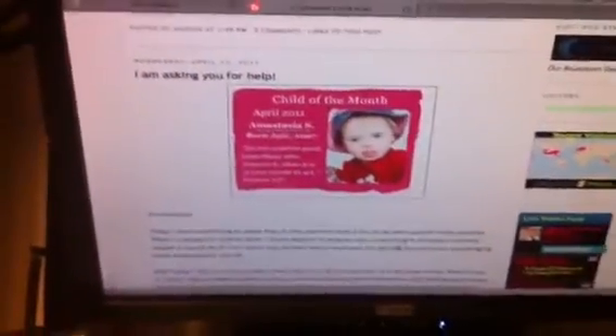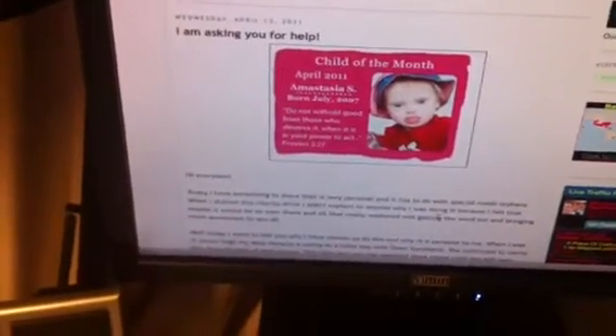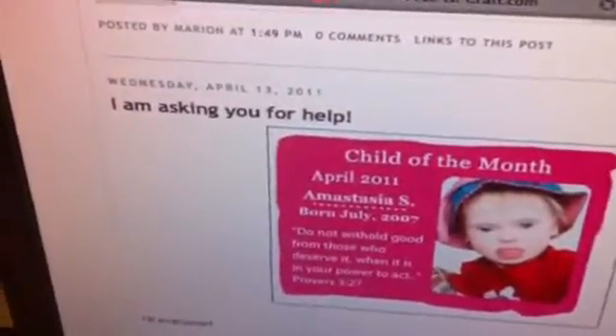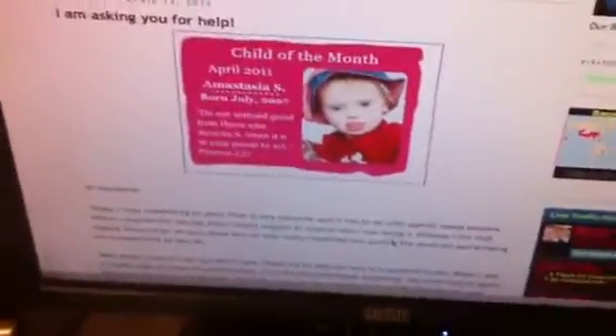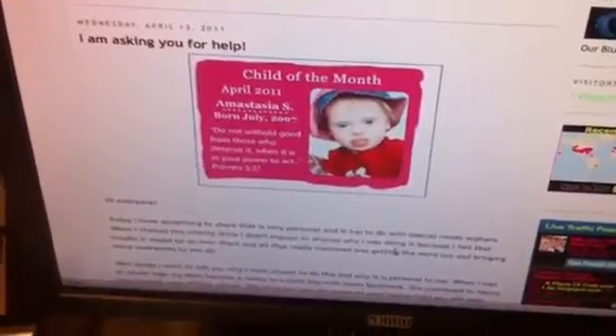If you haven't already made some tiles and sent them in, go to pieceofcraft.blogspot.com and look for the Wednesday, April 13, 2011 post, and it'll give you the details of what she's doing and there's a video.